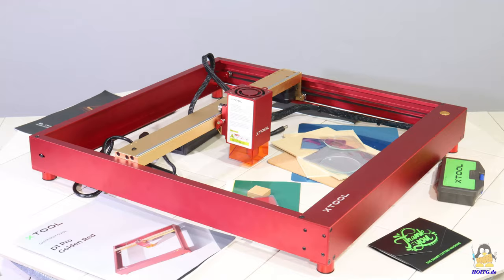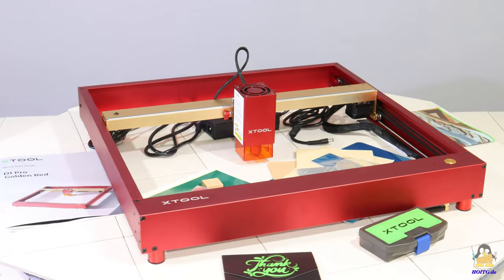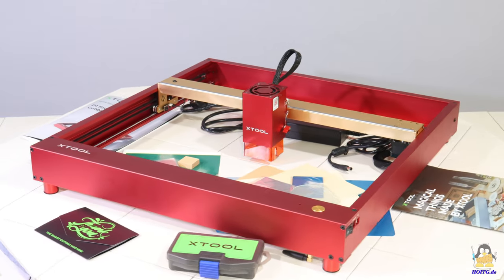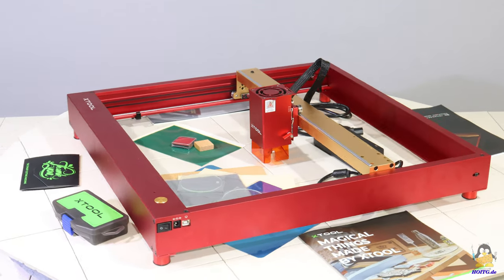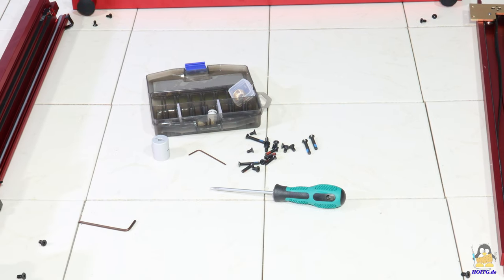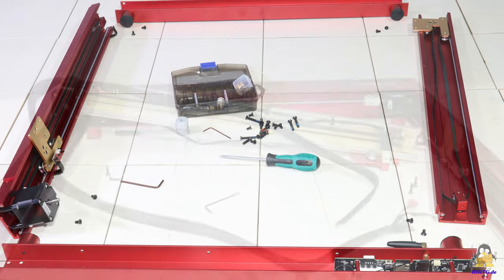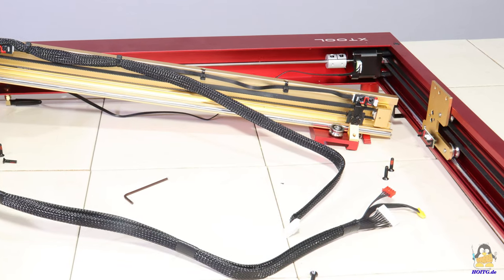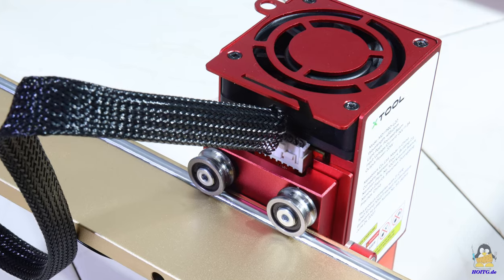High resolution photos of the package contents can be found on the website of 'How Open Is This Gadget'. The D1 Pro is delivered with largely pre-assembled components and a very detailed, fully illustrated assembly manual. Only 16 screws need to be tightened to assemble the frame, and the cables have to be plugged in and secured with zip ties. Everything is done very quickly and you really can't do anything wrong.